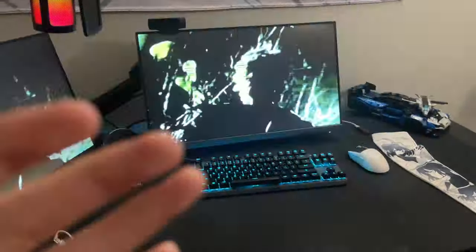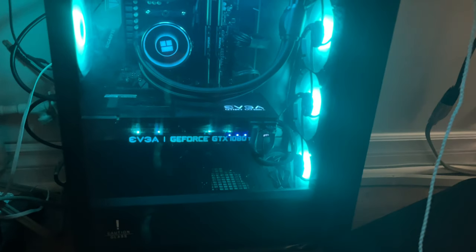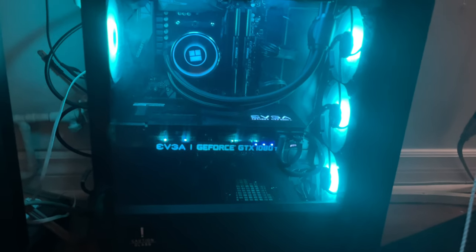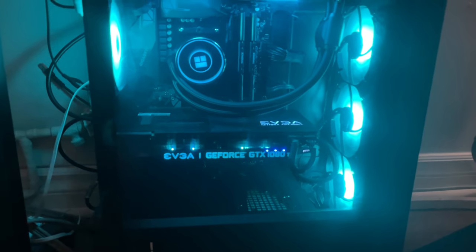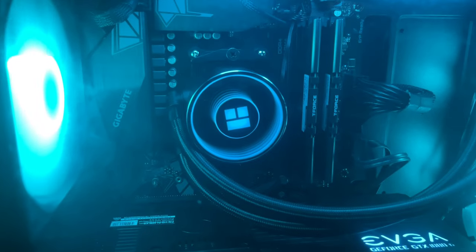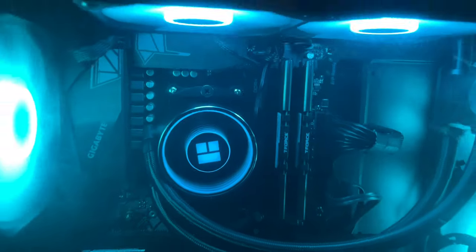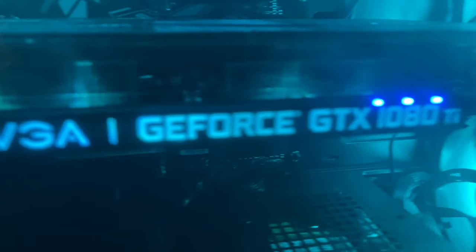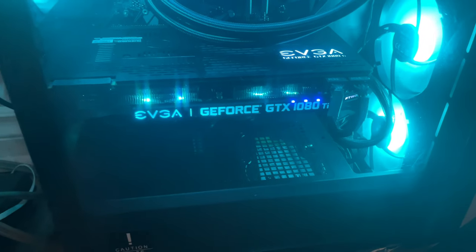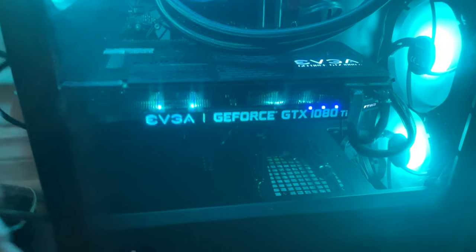The biggest upgrade on my setup is the PC. My old PC I sold, and with the money I bought used parts — you guys can get a really powerful PC buying used. I got a Ryzen 5 5600X, 16GB of T-Force RAM clocked at 3600MHz, a Thermal Right 240mm AIO cooling the CPU, and an EVGA GTX 1080 Ti FTW3 Edition. You might say the 1080 Ti is old — you're right — but it performs the same as a 4060 and is at least 30% faster than the RTX 3060.